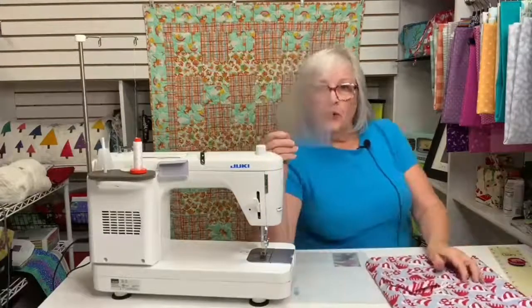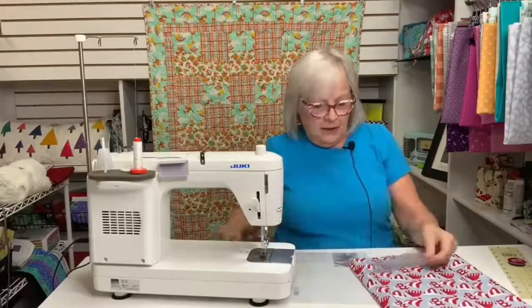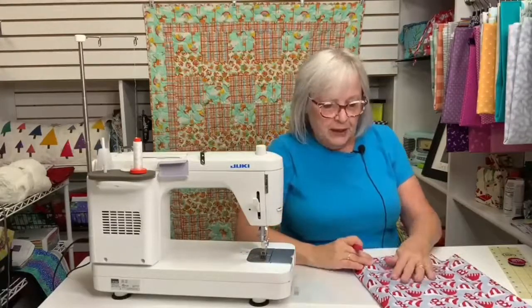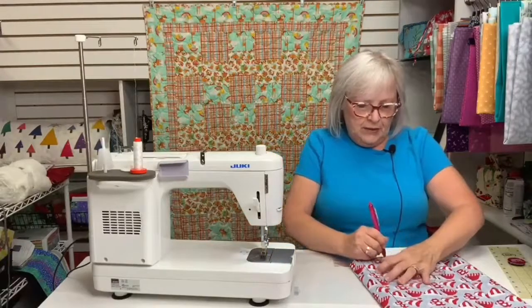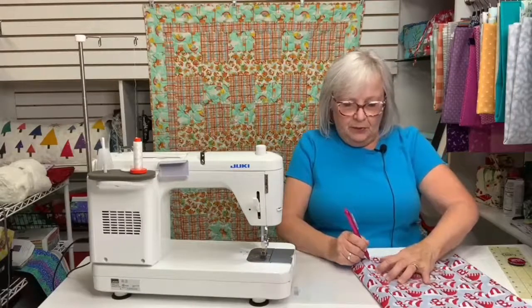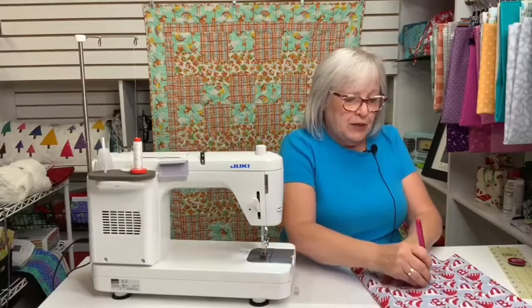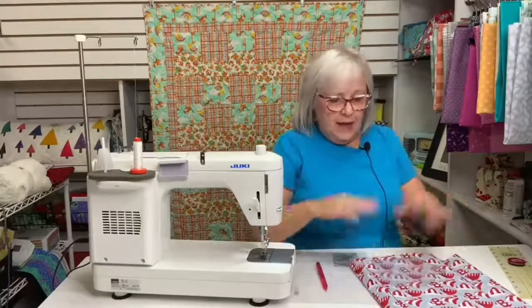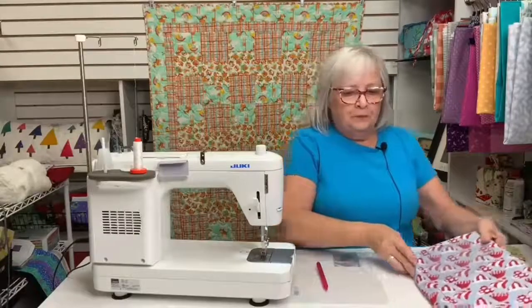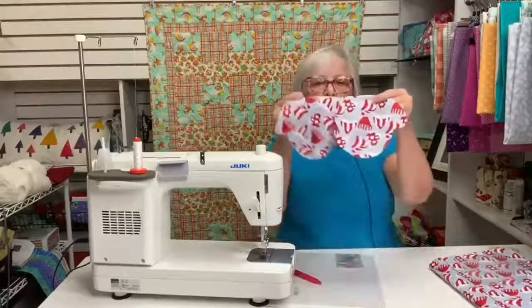The next step is I'm going to use the larger template just to show you the steps. I'm going to lay my template onto the fabric and trace it. I've got two pieces of fabric, wrong sides together — they could be right sides together, it doesn't matter — as long as you'll have a left hand and a right hand when you're finished. I'll trace that, cut it out right on the line, and then I'll have two mittens that look just like this.